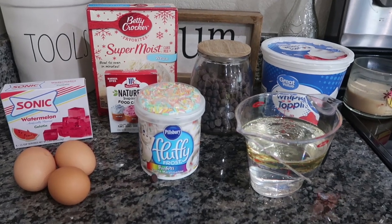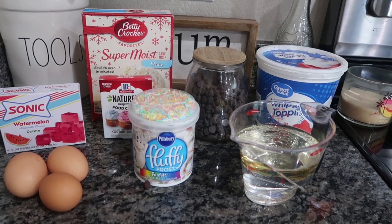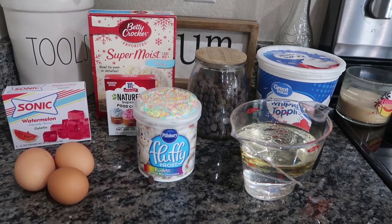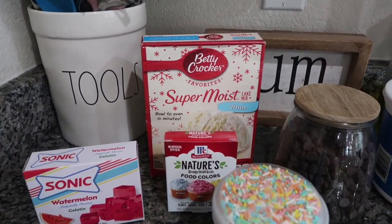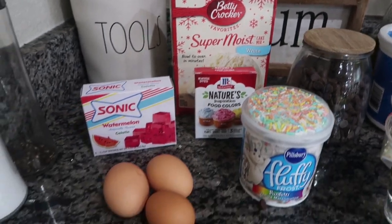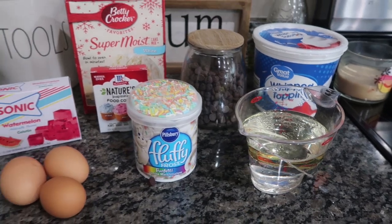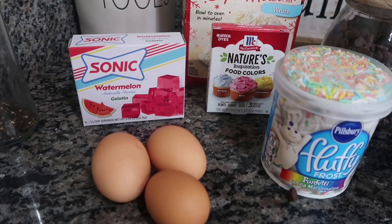We're at our last recipe now — this is a watermelon cupcake, and it literally looks like a watermelon. I do wish I had my green wrappers — that would have been the perfect addition. Here are all the ingredients you're going to need. It's a pretty simple thing — most people probably have a lot of this stuff on hand. This is actually a white cake mix, and I have three eggs because we need the egg whites, plus the oil and water per the back of the box. Something we're going to mix inside is some watermelon gelatin.